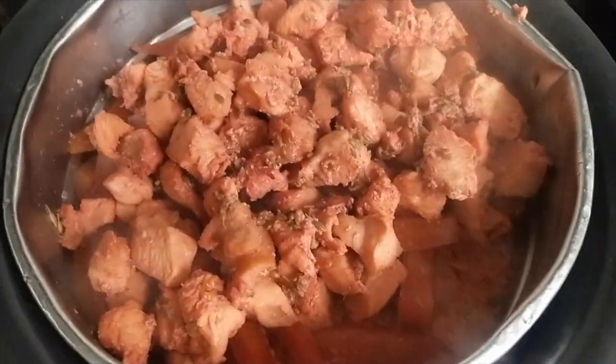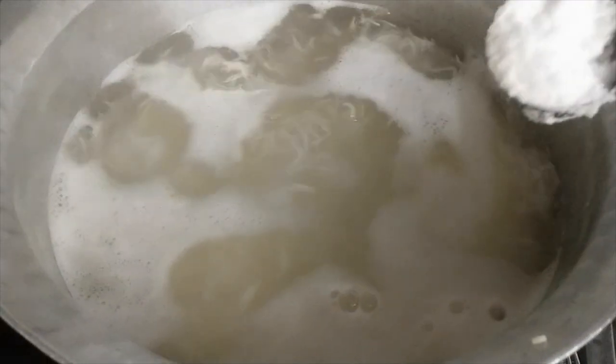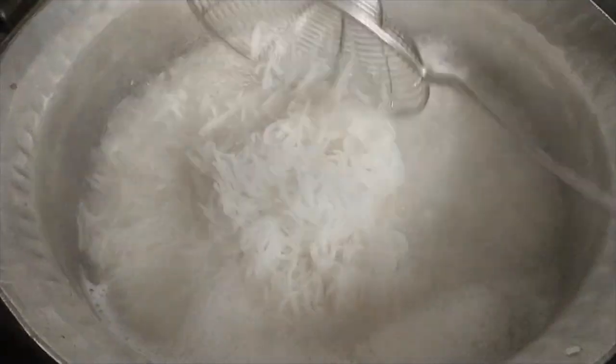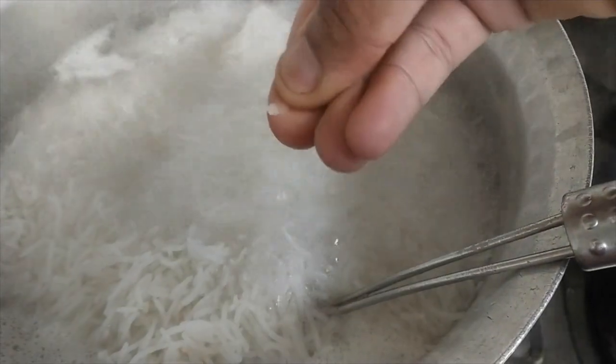We have our chicken from the stock. We will use the stock in the recipe. Now we will fry the vegetables. The rice is almost boiled — we need 90% cooked rice. Here we will use 90% cooked rice.